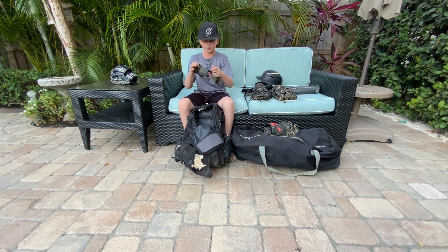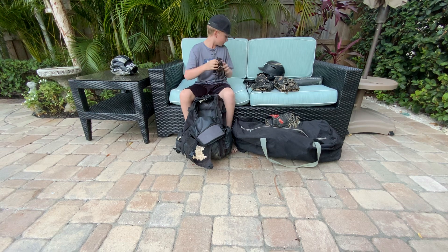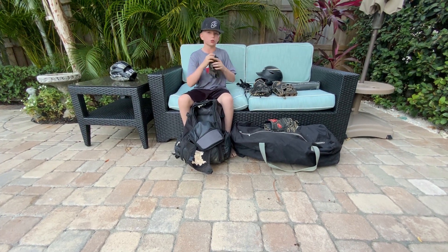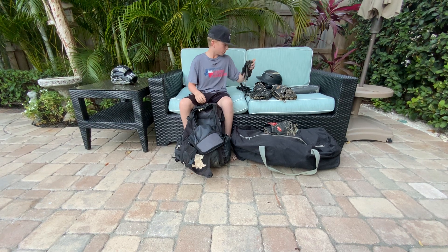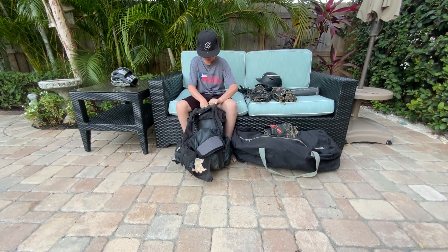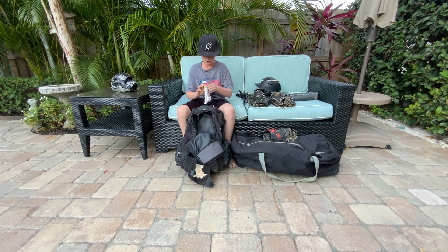These backup ones are ripped, but they're really nice gloves. Like I said, I love these. They're very old and they don't really fit me anymore.